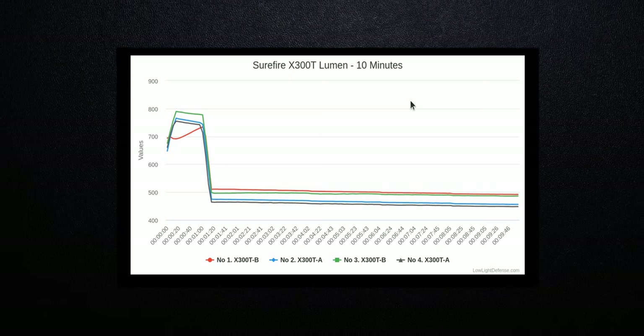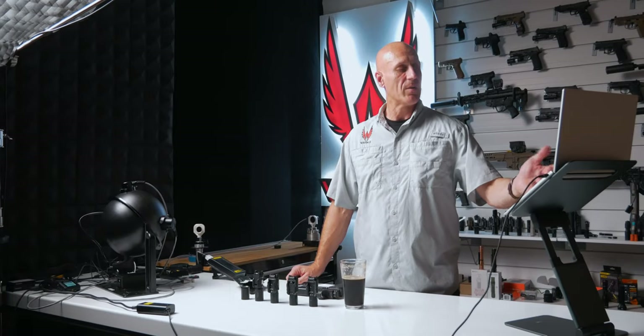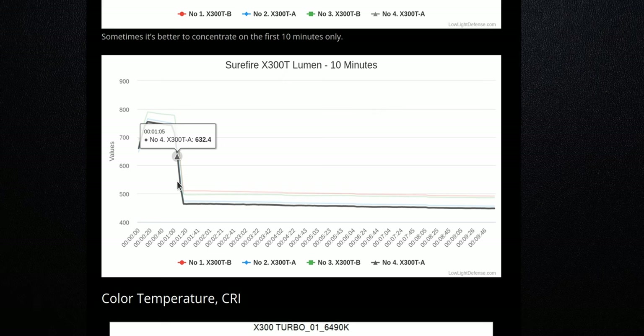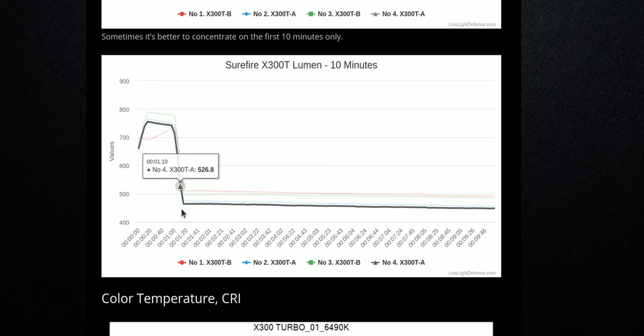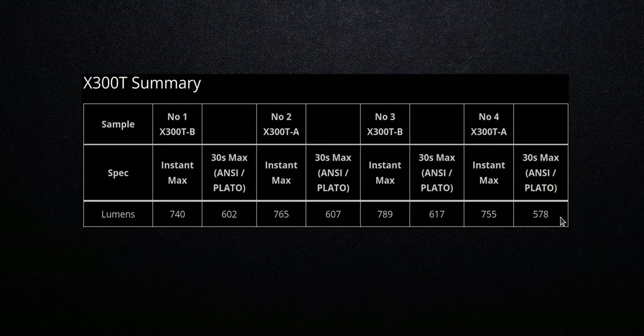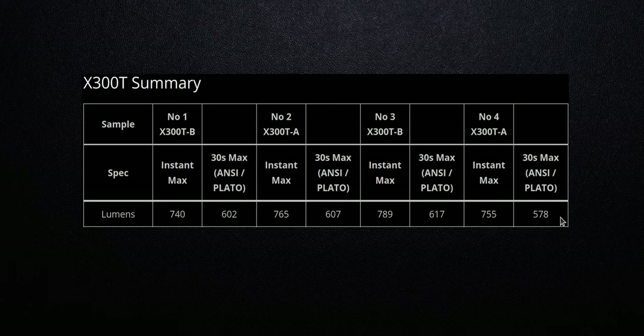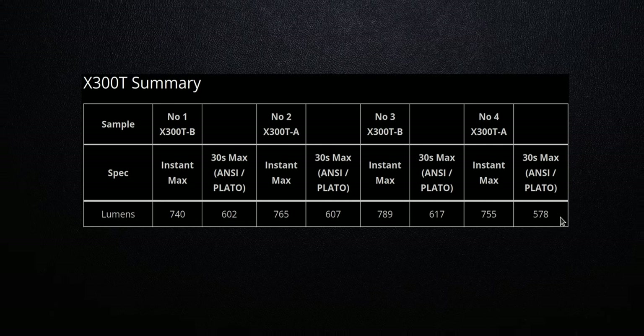On the other hand, lumens are not as high an output on the X300 Turbo as on the Ultra. That is typical of what we see on high-candela lights. Looking at the output curve under 10 minutes, these lights finally even out at about 115 seconds. On their way there they actually work up, peak, and then drop off to an acceptable level around 500 lumens. As far as instant max lumens, they can reach about 750 lumens. These are a light that's really focused on candela.